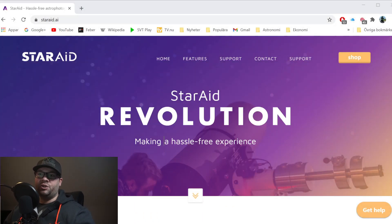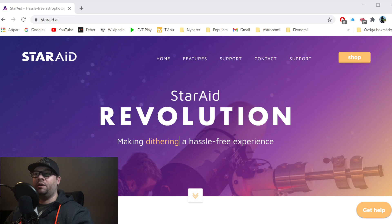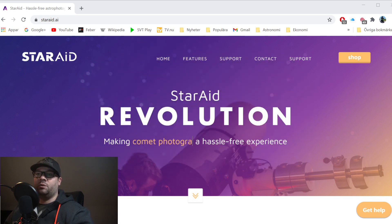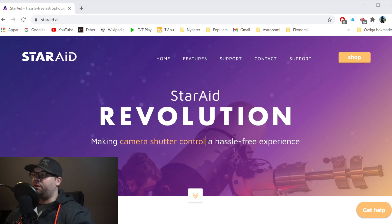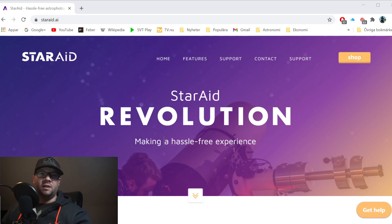It's called the Starroid Revolution. This is a standalone auto-guider with camera shutter control, dithering, automatic polar alignment, and built-in plate solving — that's what the company states. The company Starroid is located in the Netherlands, and by the looks of it, they seem like they might release more products in the future.